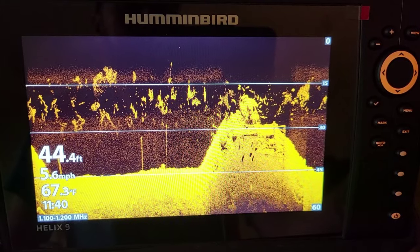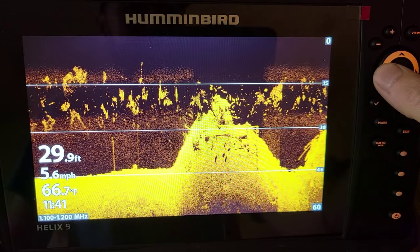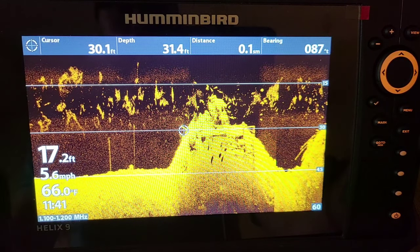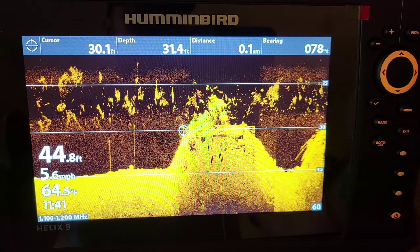Let's get into it. The first thing I like to do is take this toggle button here and go left or right, up or down — that's gonna freeze the screen. I have this unit on simulator mode right now, because it's so much easier to see inside the house with no glare from the sun. You get to see the actual sensitivities up and down make a difference with no glare, so this works the same way if you're out there on the boat.